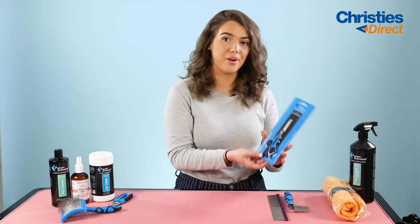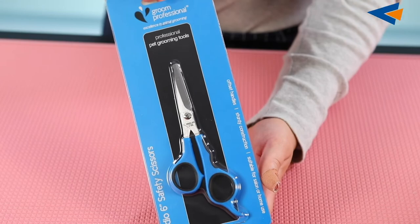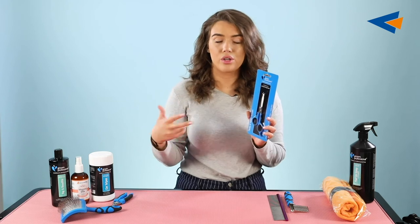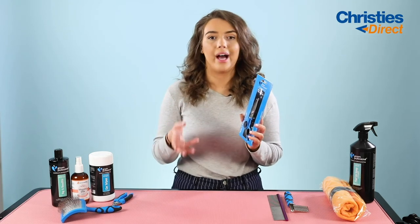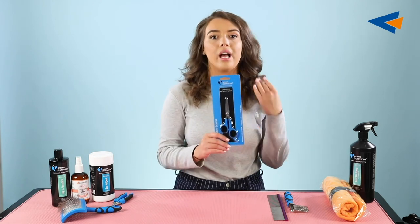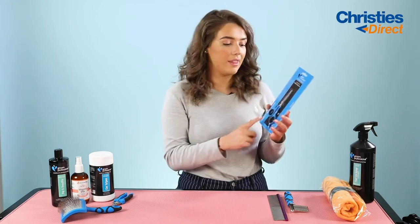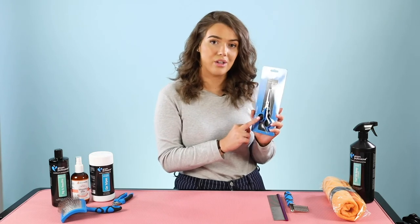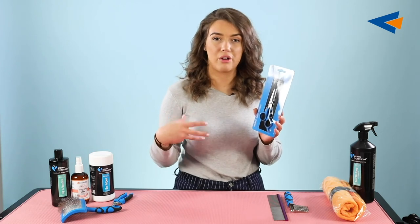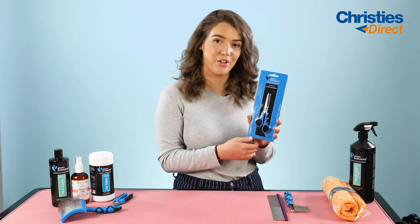The next tool is the Groom Professional Medeo 6-inch Safety Scissor. These are a safety scissor because of their rounded edges — they have a slightly bulkier, rounded end, which means you don't have to worry about accidentally poking the dog in the eye or face when cutting around it. They're great for students or people who have never groomed a dog before, or just for general maintenance at home to cut around the face and eyes. They're very easy to use and can't be sharpened, but that's fine for general upkeep. They also have rubber inserts inside to make them comfortable to hold.